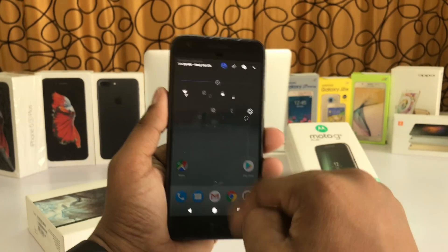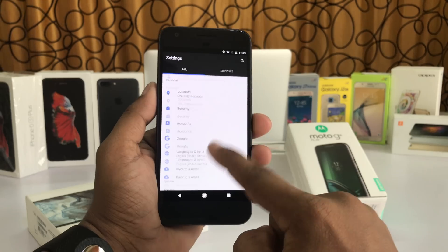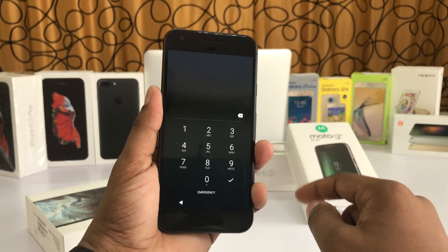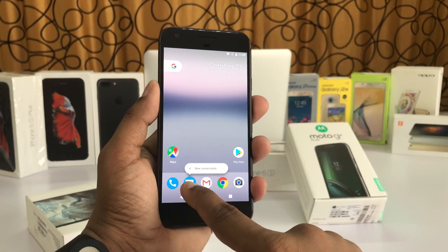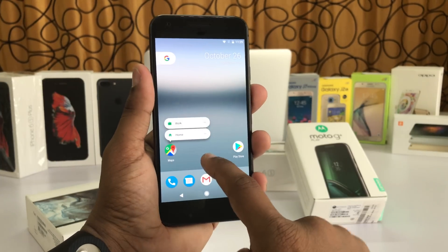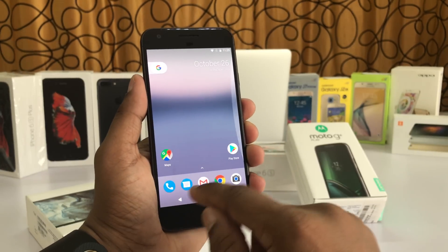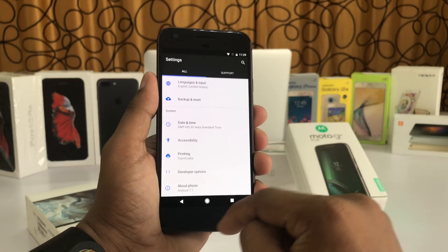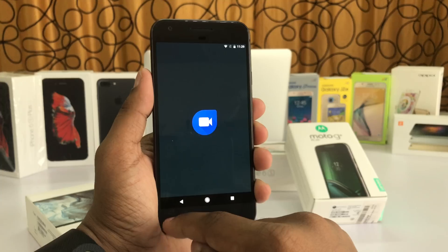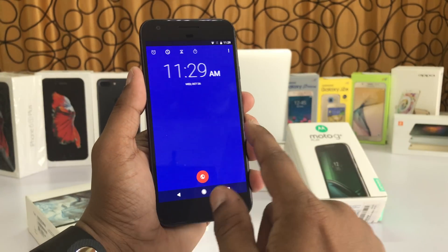Everything will open really quickly. As you can see, if you open something or go back to the home screen it's super fast. Even when unlocking the Google Pixel and using long press, everything is so fast because there's no animation when opening an app.